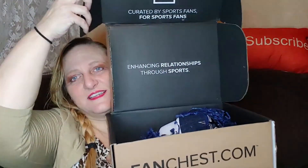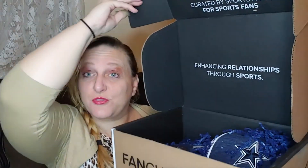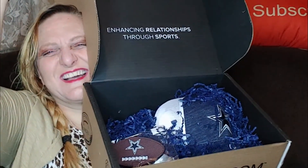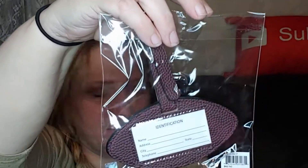Let's see what they sent me, I have no idea. Oh — it's all Dallas Cowboys stuff! It says 'enhancing relationships through sports.' First item: a luggage tag — it's a Dallas Cowboys football with the star on it, and a luggage tag on the back.